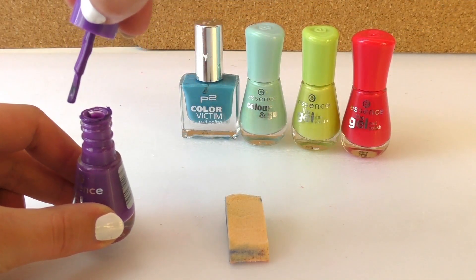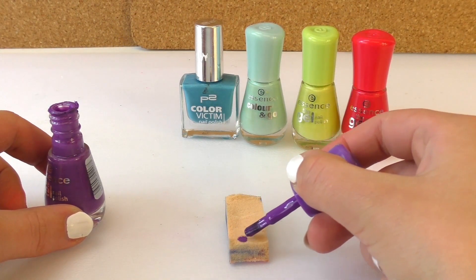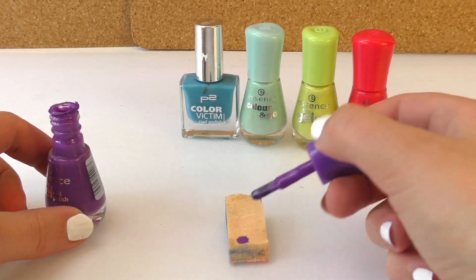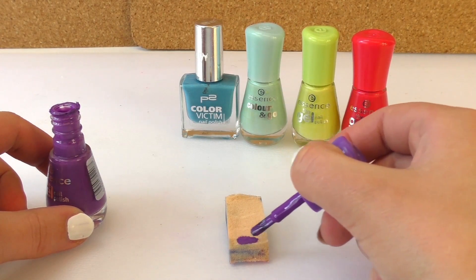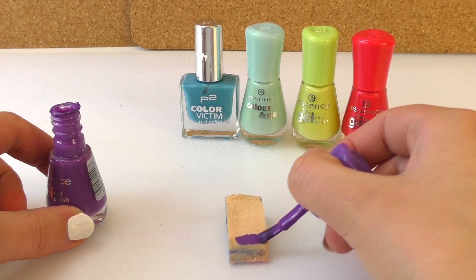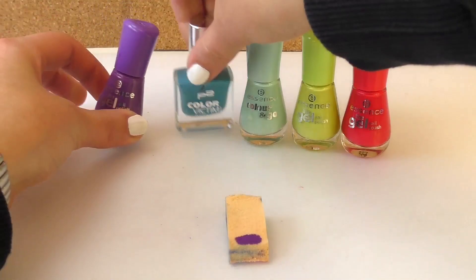So let's start. I'm going to start by putting the nail polish on the sponge and I'm just going to do one stripe of purple and then keep going. My thumbnail is not as long as this sponge so I'm just going to tilt it in the middle. It has to be relatively fast because we don't want the paint to dry.